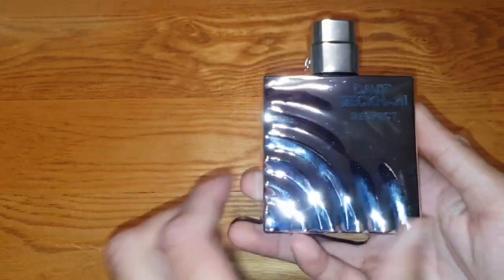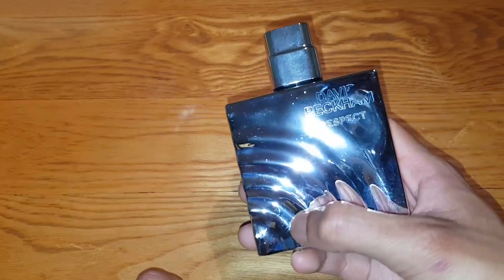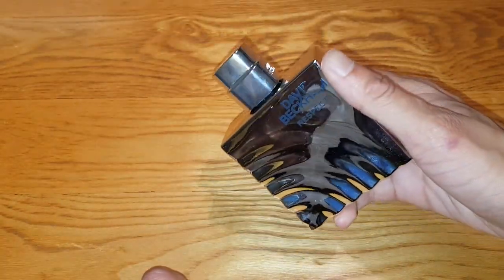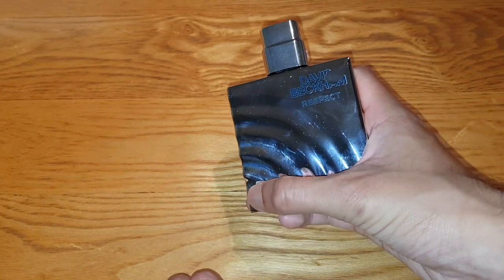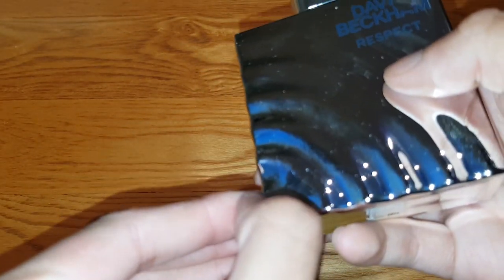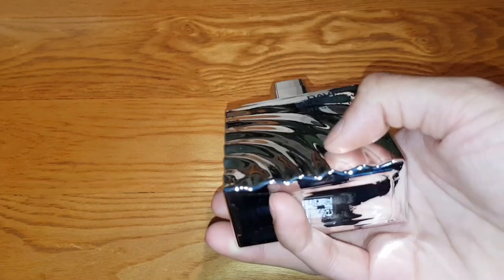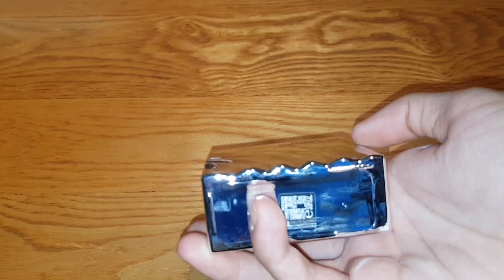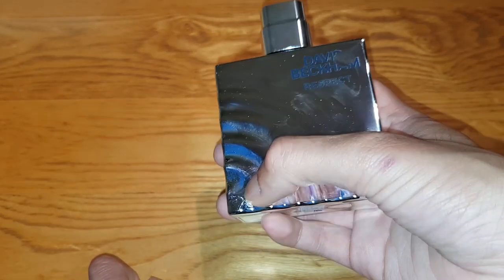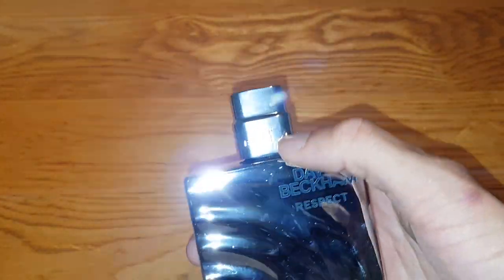So this is the David Beckham Respekt, as I've told you already. It's got this cool effect — it's like a Wi-Fi effect. You know the Wi-Fi logo, it's like that. It's a pretty cool effect. It's engraved and stuff, I like it. Look how it's jagged — I like that. Pretty cool, I've not seen that on a bottle before, especially on a David Beckham range.